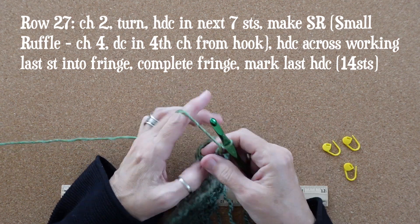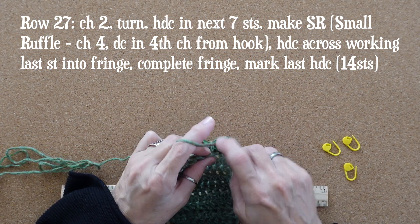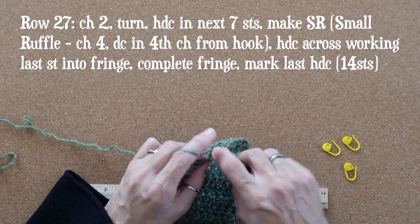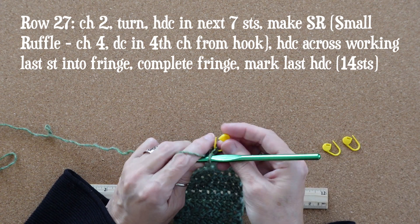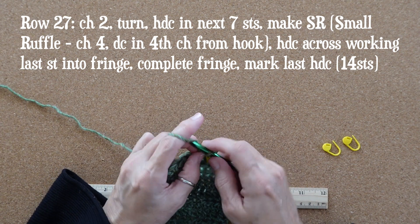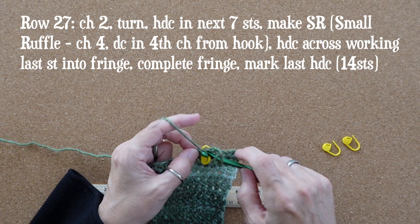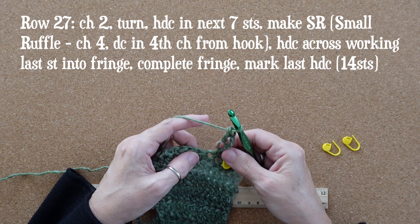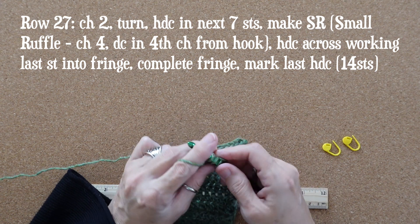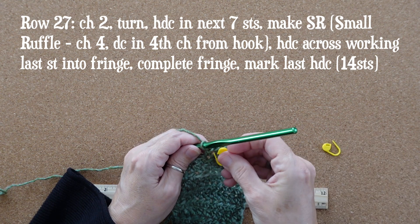Welcome back — you should be getting really comfortable with your fringe, and now we're going to add some ruffles. For row 27 we're going to chain two and turn. We'll work a half double crochet in each of the next seven stitches; mark the seventh half double crochet. Now we're going to make the small ruffle: chain four, holding on to that first chain, then yarn over and work a double crochet in the fourth chain from your hook. With our small ruffle made, half double crochet in the next stitch and mark this one too — it'll make it easier to find in the next row.